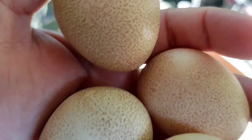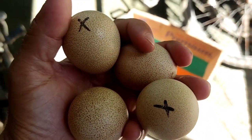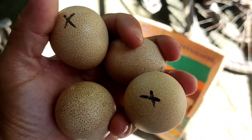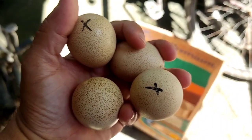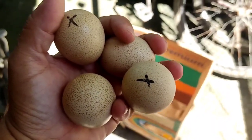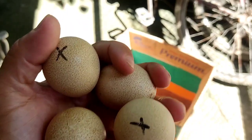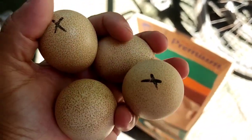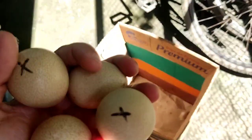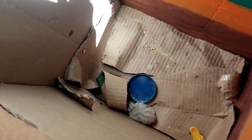Aqui são os ovos que eu fiz os testes com vocês. Esses dois que estão com o X foram os que a gente identificou que estão com o pintinho dentro. Vou fazer outro vídeo mostrando como ajudar eles a saírem. O bichinho que nasceu tá sozinho — meu esposo colocou ele aqui no solzinho, e à noite a gente coloca ele na lâmpada.